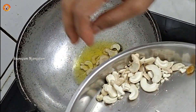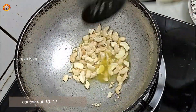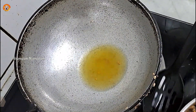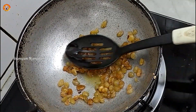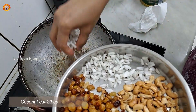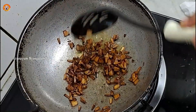I am going to make this recipe with 2 tbsp of ghee and 10-12 cashew nuts. We will fry them to a golden color. We will also add 1-2 tbsp of kismis.